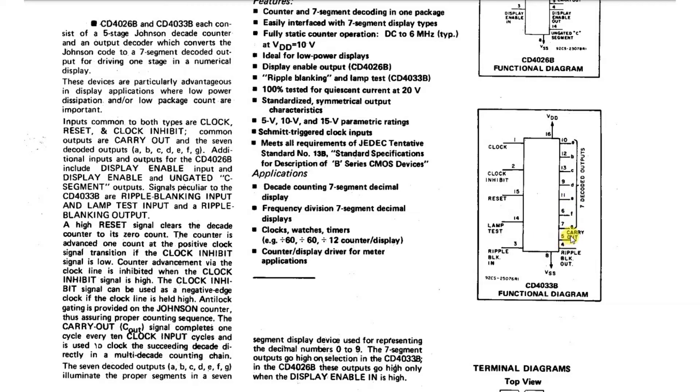There's a carry-out pin - this is used when we're using multiple stages. We're going to build a counter that counts from zero to 999, so we'll need three of these chips. Basically, once this chip has counted to nine and we give it one more clock pulse, it resets back to zero and it sends a pulse out of the carry-out which goes to the next chip in the sequence.